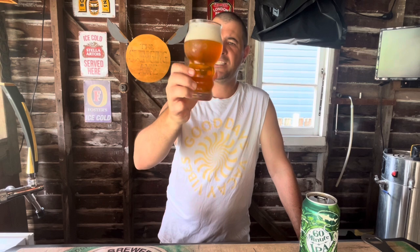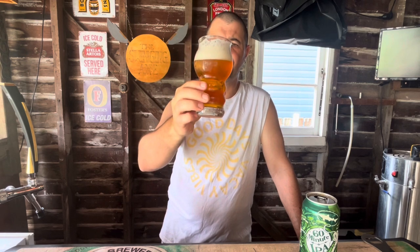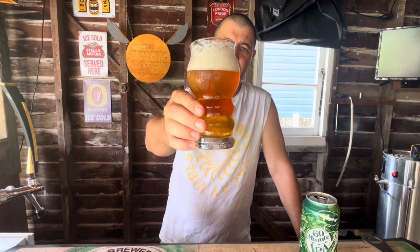These days it seems like IPAs just got bigger and bigger — heavier, stronger, more bitter. But this one they pretty much call a session beer for a craft IPA lover. It does have a beautiful appearance. Alright, let's get into it — cheers, here's all, and big cheers to Swill and Grog.